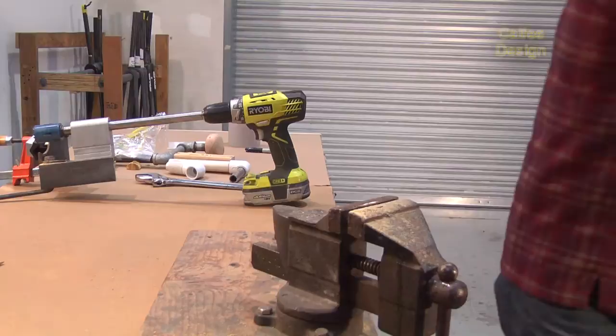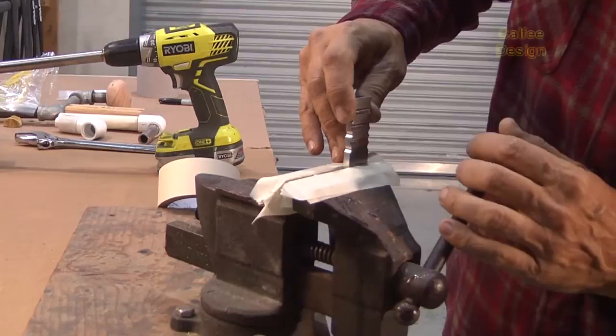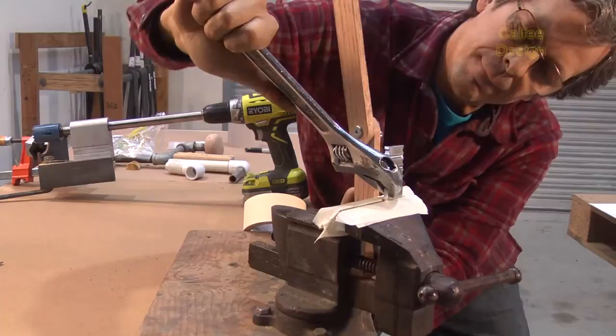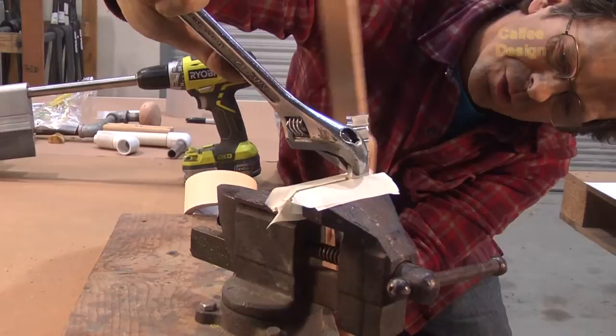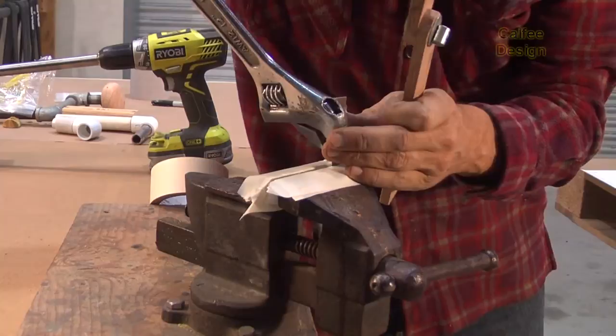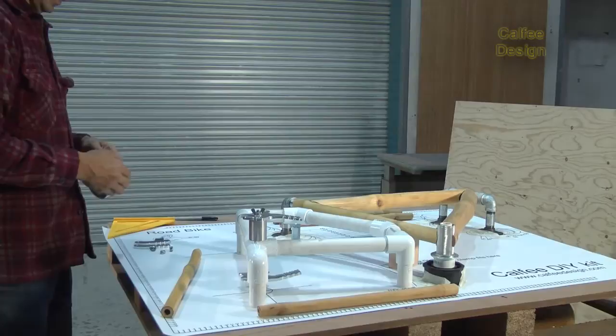Take this off to the side and get our dropout. I'm going to come in at an angle here and try to bend it this way. Aluminum is pretty soft so it's easy to bend — don't bend it too much. Let's try that and see how it looks.